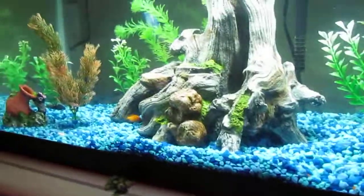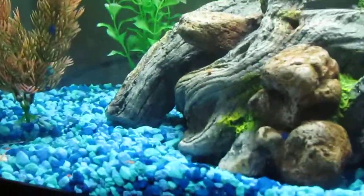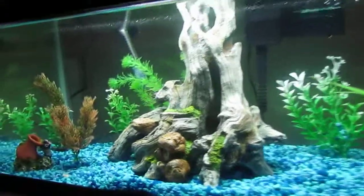Hey guys, this is Aquarian Man, and I got a new ornament. You can see they're going in it. And here, some one right there. And I kind of set it up different. I like the ornament though.